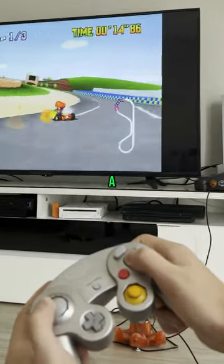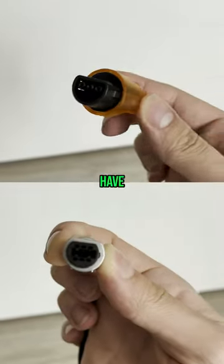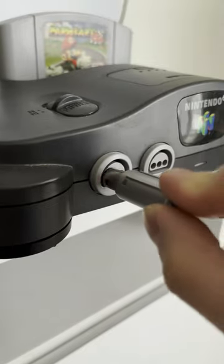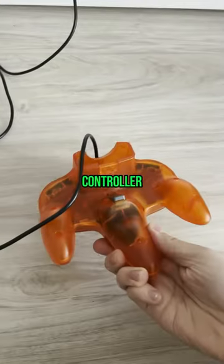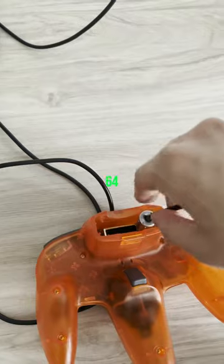The N64 can be played with a GameCube controller. The N64 and GameCube controller connectors have the same shape, but as you can see, the GameCube connector is too small for the N64. However, you can plug your GameCube controller into the back of the N64 controller.